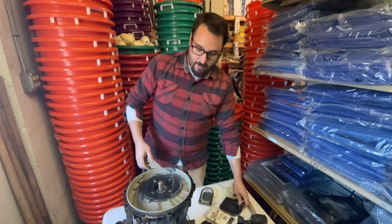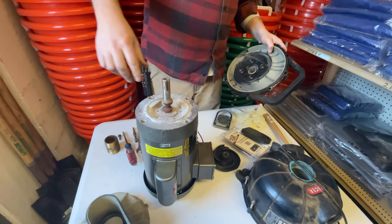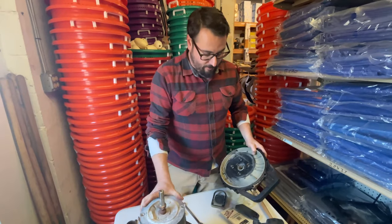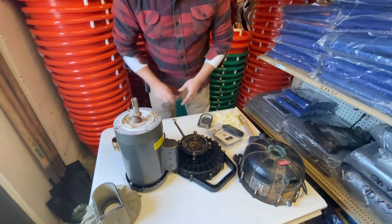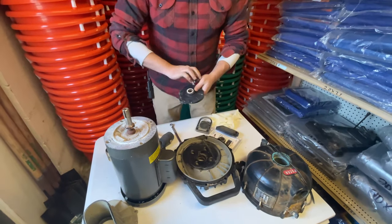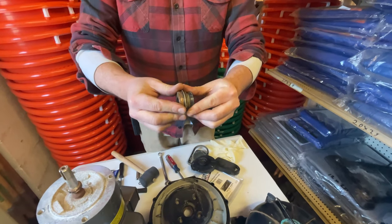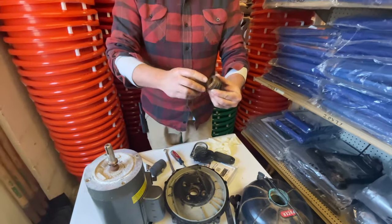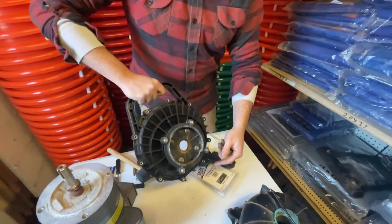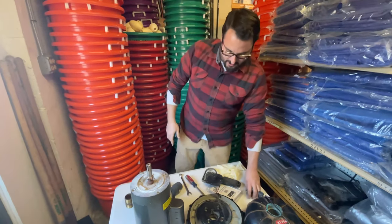We're also going to change out the volute check because that one seems pretty worn out. I've unbolted this from the motor and taken it off. I took some emery cloth, cleaned up the shaft, made sure it spins free with no noises like bearings going bad. The customer said the motor worked fine, so we'll assume it's in proper working condition. We bang out the old seal — just take a screwdriver and knock it on out. These are your seals; they keep the water from leaking out. You can see there are score marks and burns on this one. You can always tell by the pile of salt underneath it or the brown marks from rusty water.